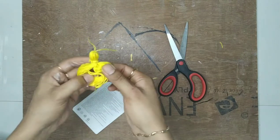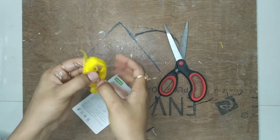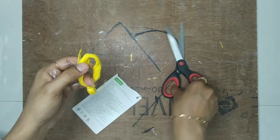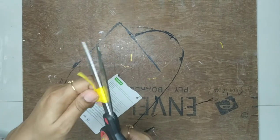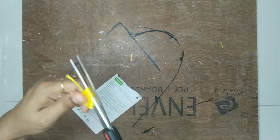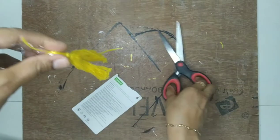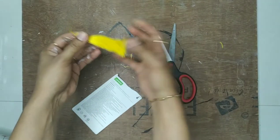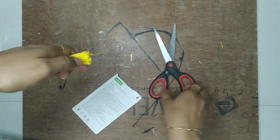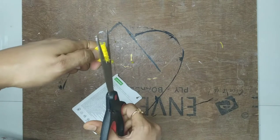You can see there is a loop over here — now cut this loop. You can trim it if there is any uneven portion.